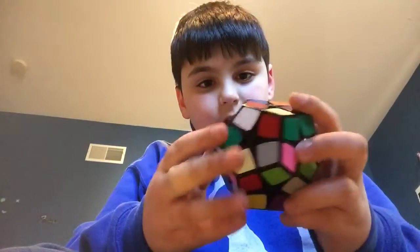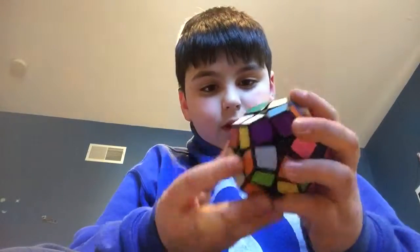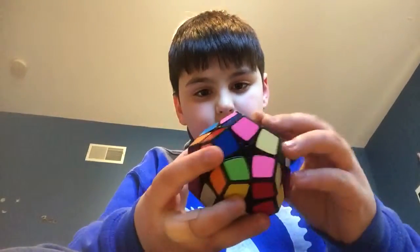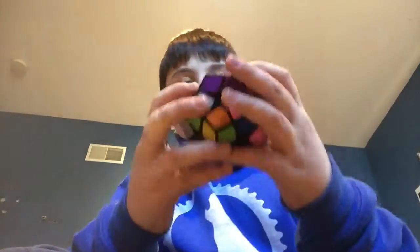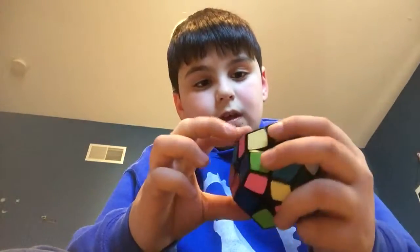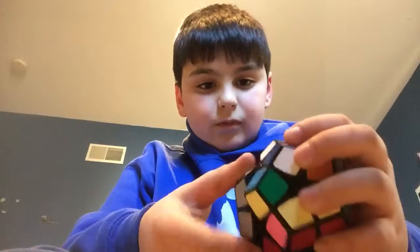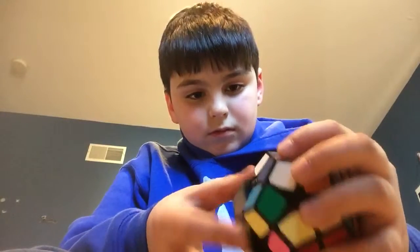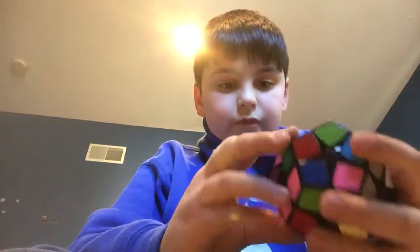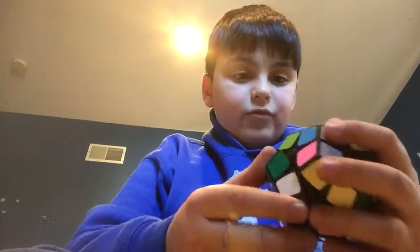I'm going to start just with this layer, and then just do a weird cycle. It just feels really weird holding something this big. Yellow again, and to have it would go over here. How would I get that? It's one of these types of... something I forget.